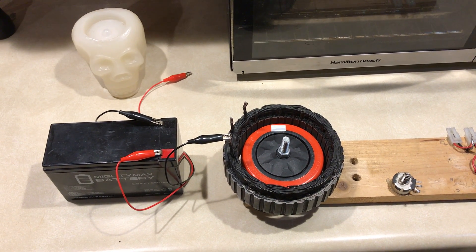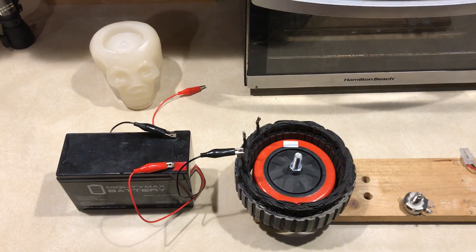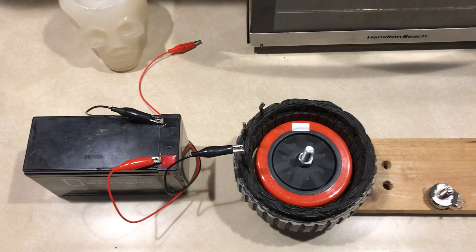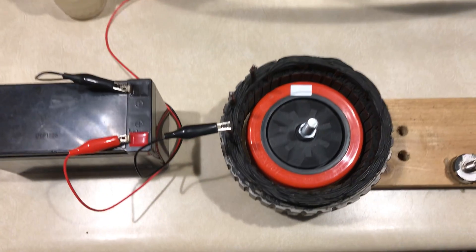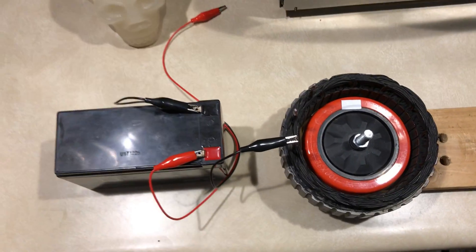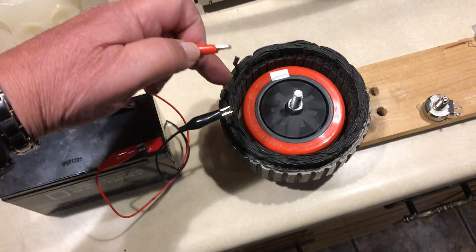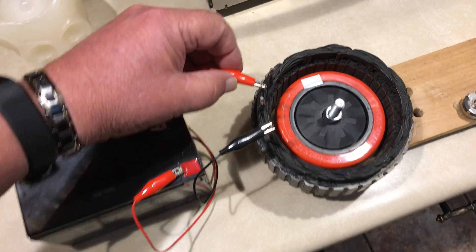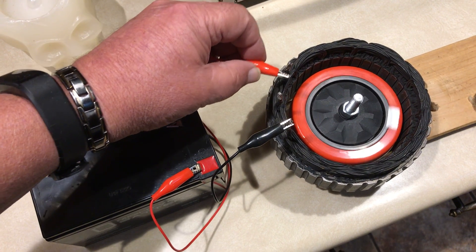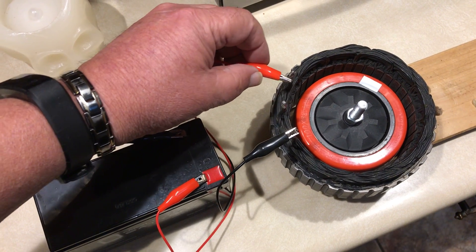Okay everybody, this is part B of the first video. We're just playing with the stator off my Bedini wheel. I put some tape around it so the magnets wouldn't fly out. We're gonna do the demonstration — I just put a ground right here and I'm just gonna touch the ground and boom, okay. It's alive.